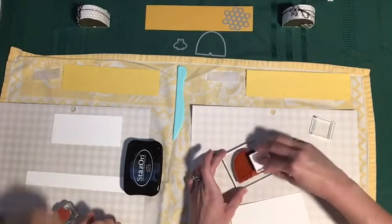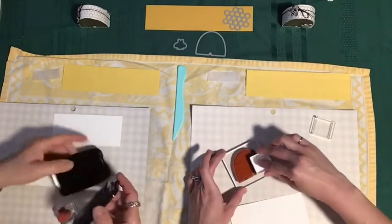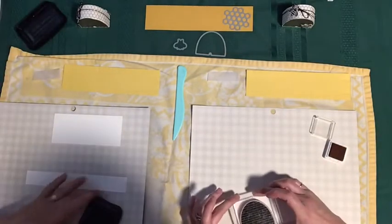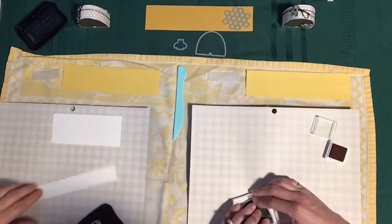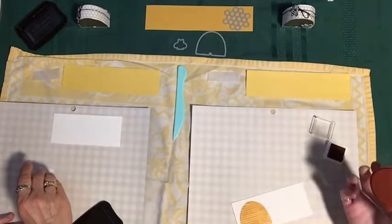I'm going to use the StazOn. I have tested the cleaner of the StazOn and I'm very happy with it with these cling stamps. How many bees do we need? We're going to do two bees each. I'm going to stamp my two beehives because we need one for front and back.